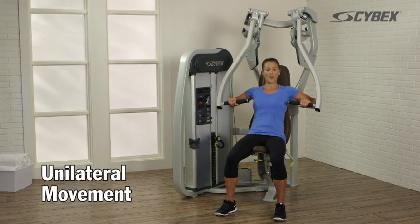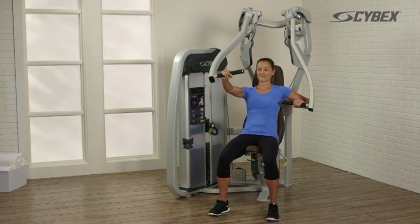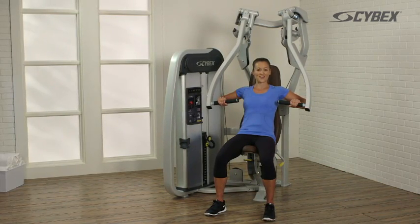Perform a unilateral movement, pushing one arm forward at a time. Repeat that on the other side.